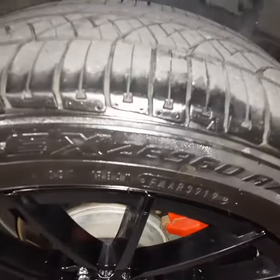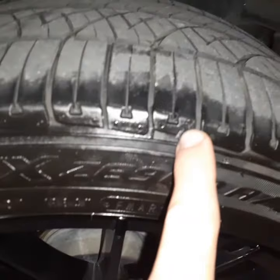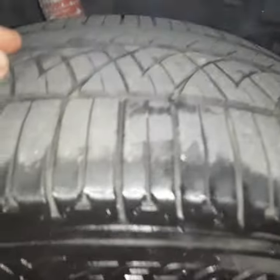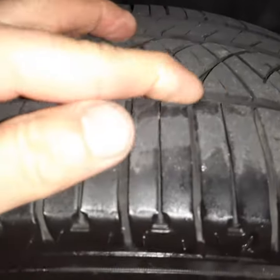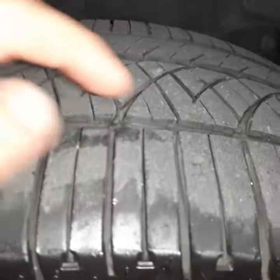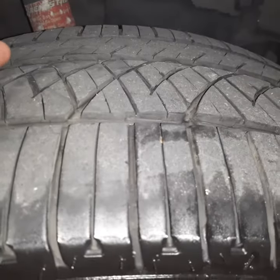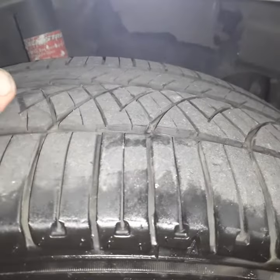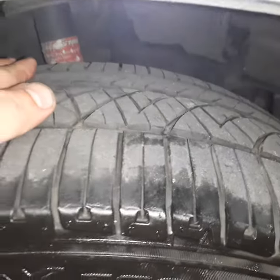I want to show you what the tread looks like. Here's the little triangle showing that the wear indicator is in between the tread pattern. You can see there's still a decent amount of meat left on it. It does have a little bit of cracking in there just from use, but that's to be expected with this many miles on the tires. So decent amount of tread left on these.